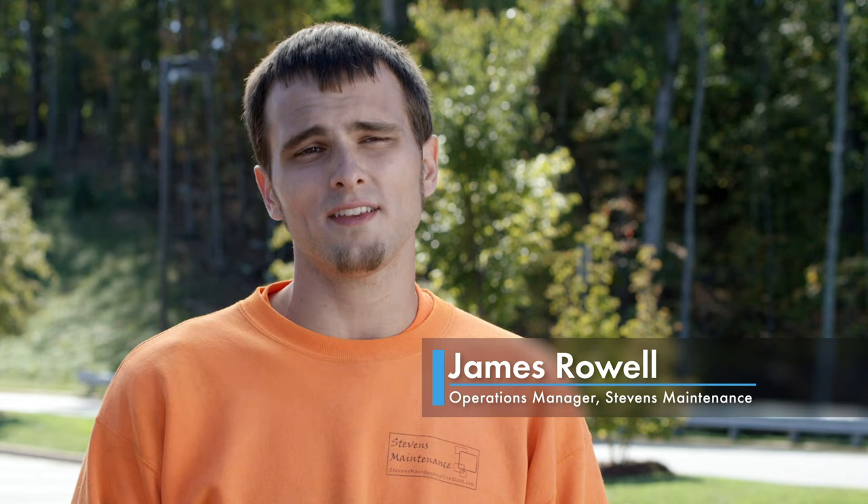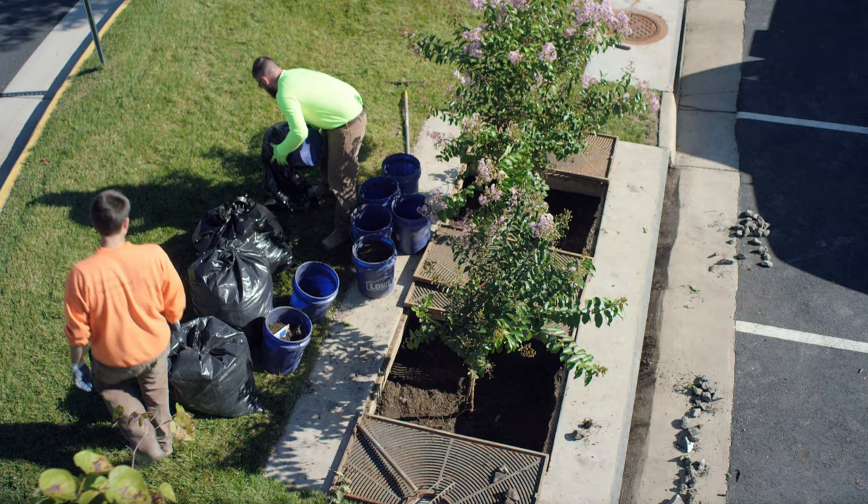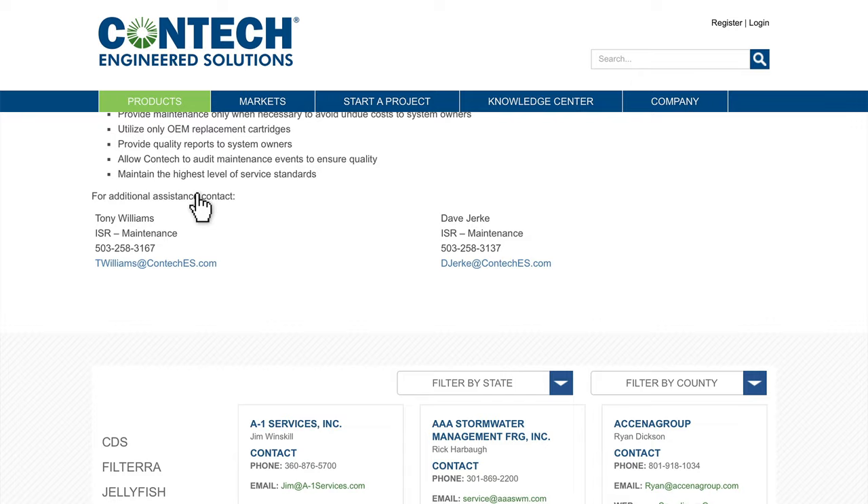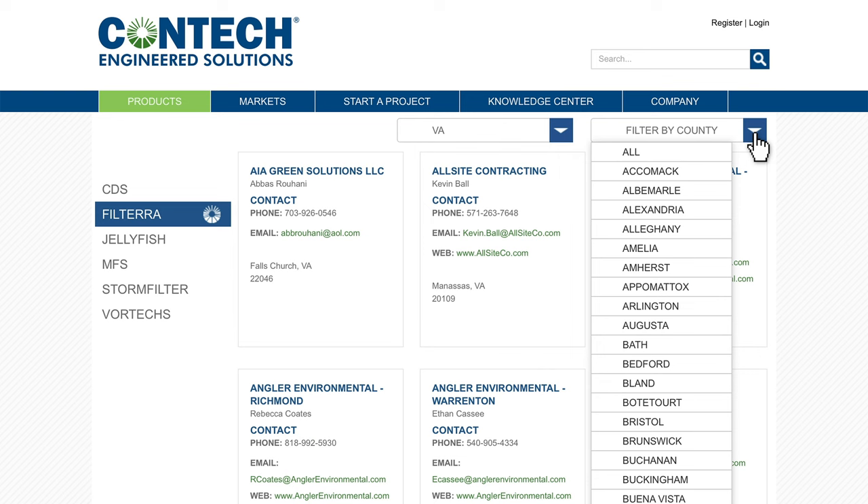There are several bioretention systems in use today, many with filters and other components that require a lot of time to maintain. In our experience, Filtera is the easiest bioretention system to maintain. Conteq has created a network of certified maintenance providers to provide maintenance services for Filtera systems and other stormwater BMPs. An online tool on the Conteq website is available to help you quickly locate your local Conteq certified maintenance provider.